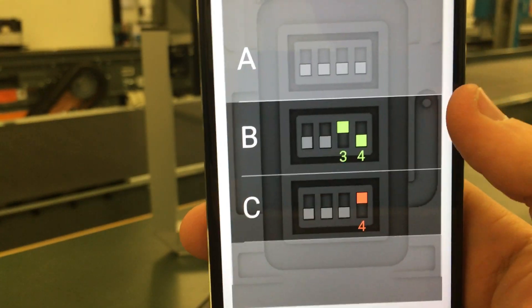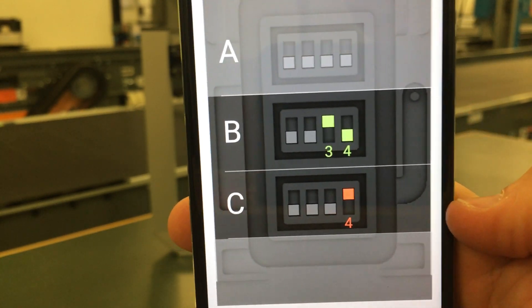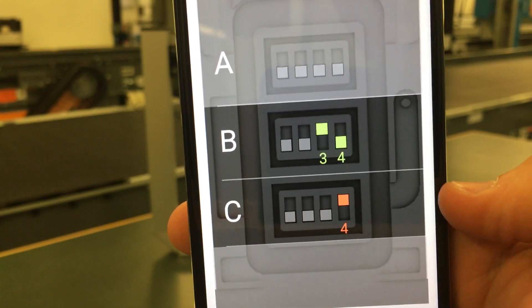So it's showing me on section B, DIP switch number 3 needs to be up, and section C, DIP switch 4 needs to be up — that's the parity switch.